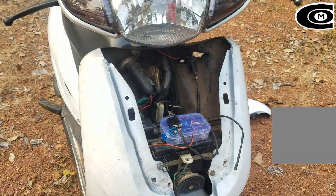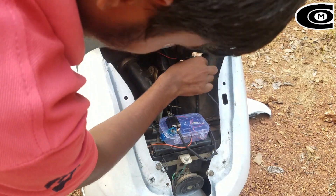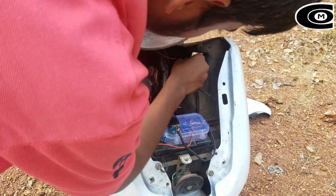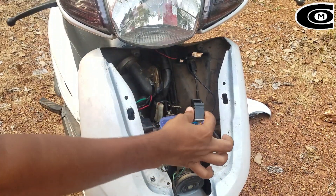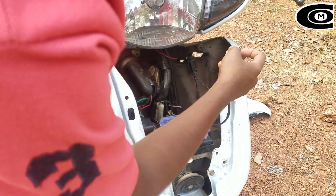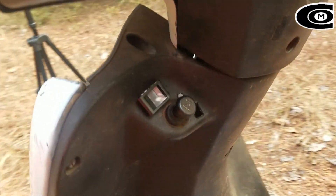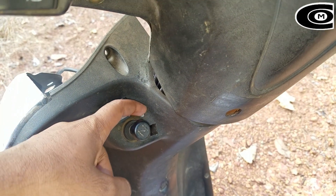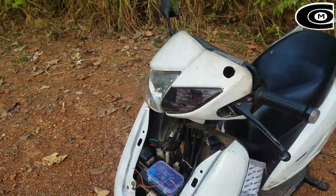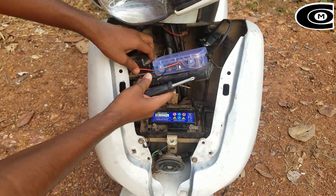Now we have 3 holes in our finger-pink sensor, 1 LED, 1 switch, and then we have 3 holes in our finger-pink sensor.